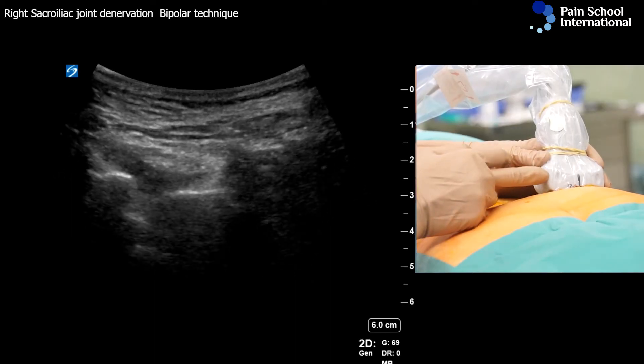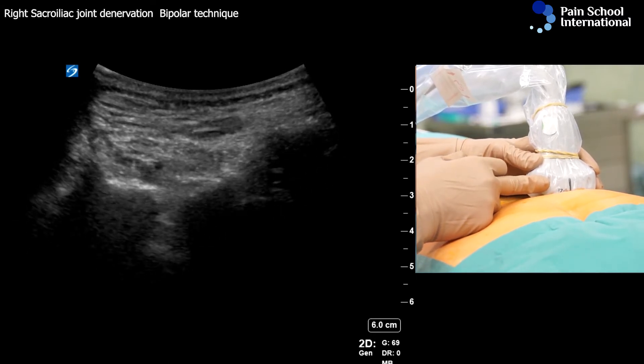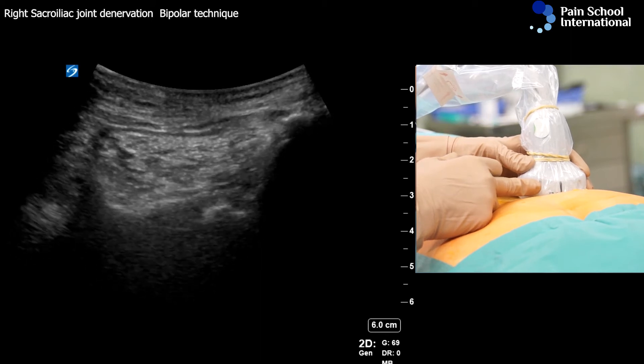This is S3, and then sliding cephalad, this is S2, and then sliding cephalad again, this is S1.